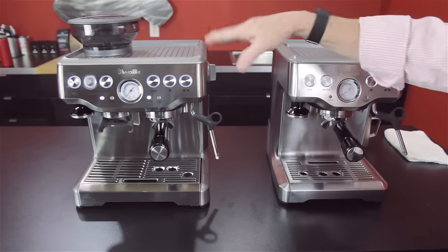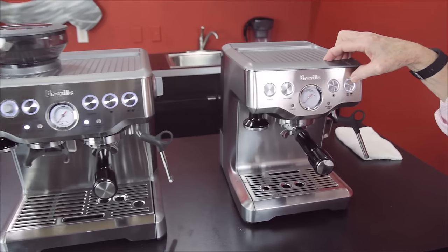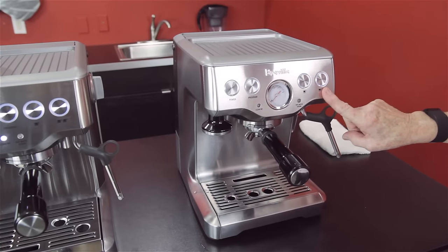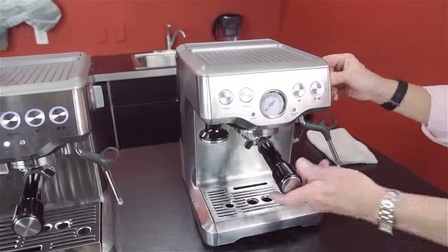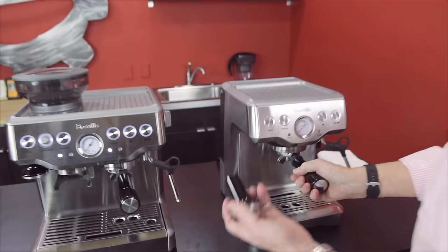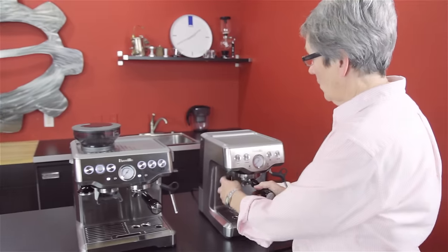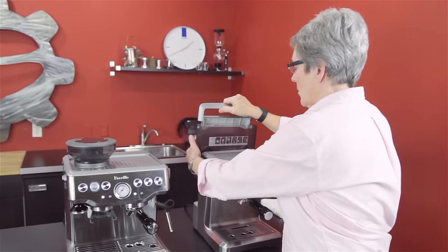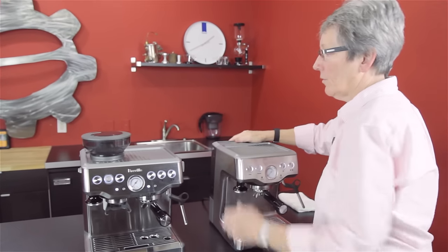Physically, this machine is a little bit smaller because it doesn't have the grinder built in. Two volumetric control dosing for how much coffee is going to be in your cup — you can program that for what you want on each machine. Hot water comes out of this spigot right down here, and you control that with this knob over here — one way for steam, the other for hot water. Tamper is built in, 54 millimeter on both of them. Back here, the water tank holds 61 ounces, and you can put the charcoal filter right in there — it comes with it.